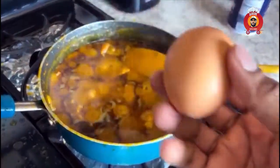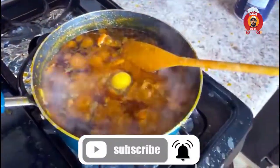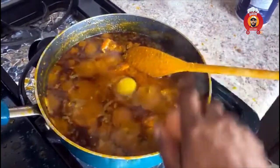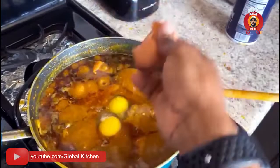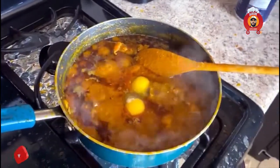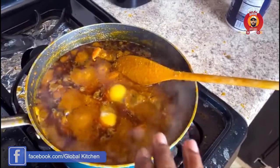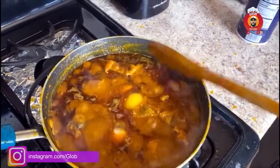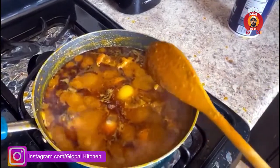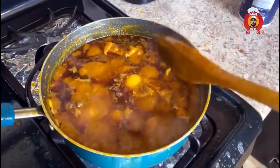Just allow it for a minute. So at this point, I'm going to put in my egg. Just put it in. I'm cooking for just a few people, just my family. So when you put the egg in, you have to leave it like this for a while before you stir it. It's going to give it a perfect kind of clotting that makes it nicer.